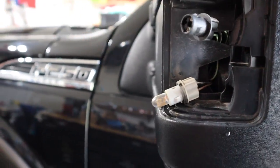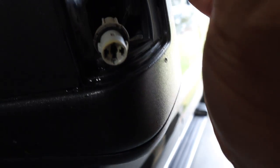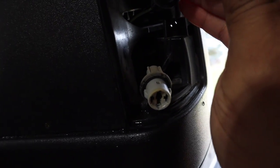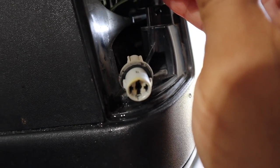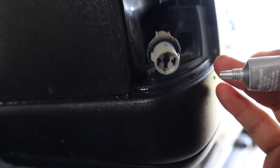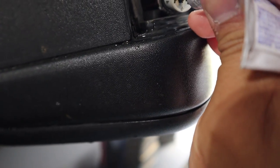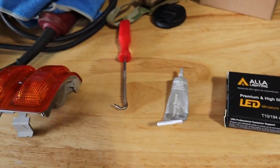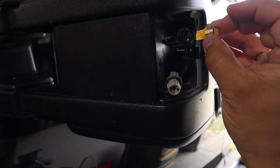I'm going to go ahead and remove both bulbs, then add dielectric grease onto the contact points - this is entirely optional. There we go, that's all you need. Go ahead and open up your box - comes with four bulbs each. Go ahead and insert bulb one and two.